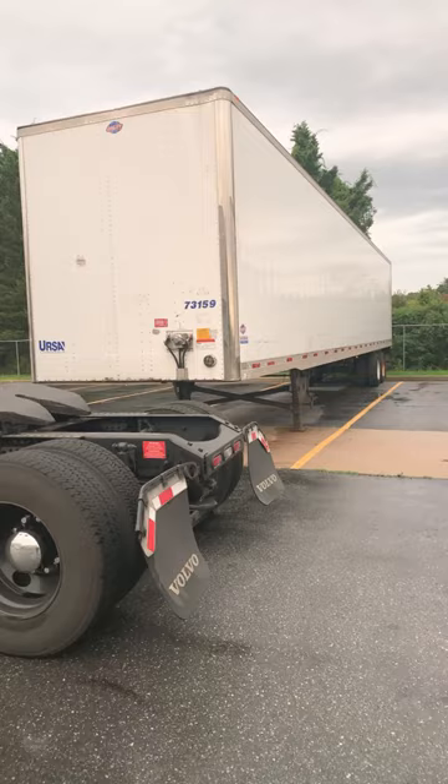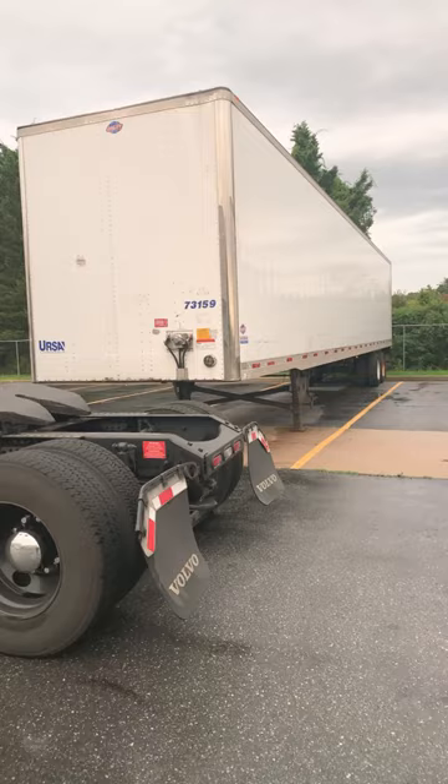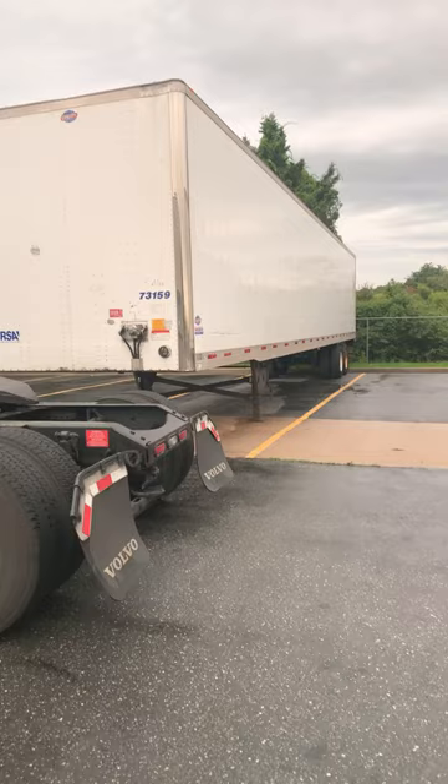We do it over and over until that student is now the boss of that trailer. That trailer only goes where you let it go. The student is not looking on the ground or trying to stick his head out the window — he's reacting to the trailer. It is all about the trailer.